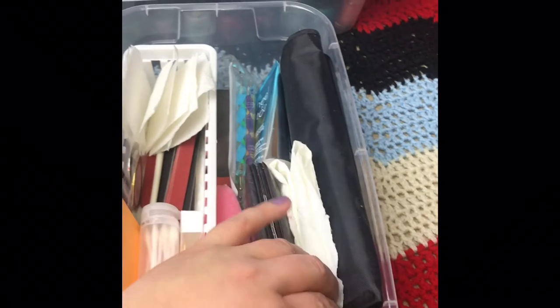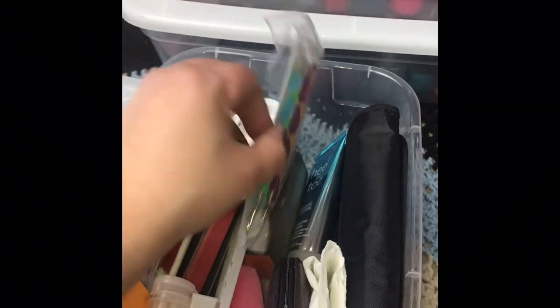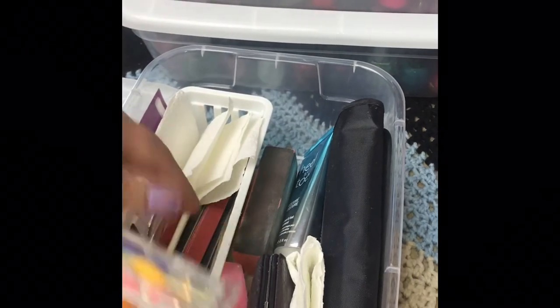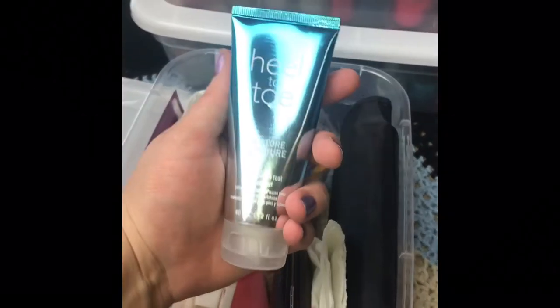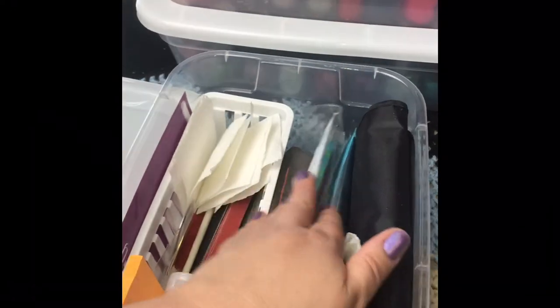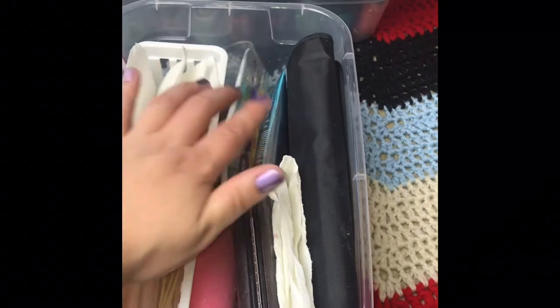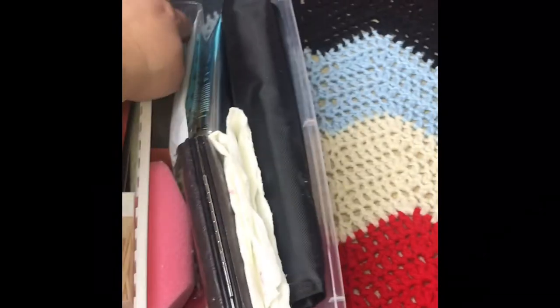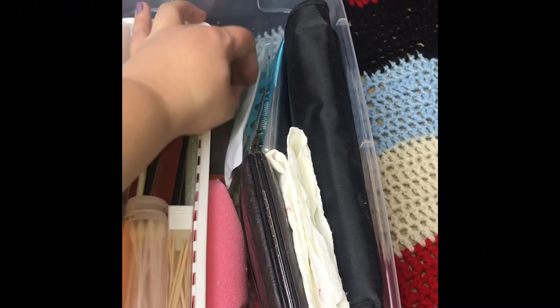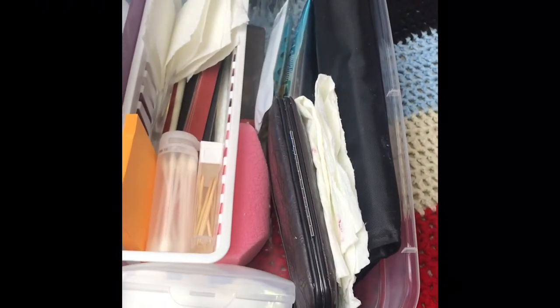I also keep things like more tools for fine detail work, another kind of wedge, some foot cream — all that kind of stuff. Basically, everything I would need to work on my hands is in this box, and it's easy to take with me wherever I decide to sit down and work on my nails.